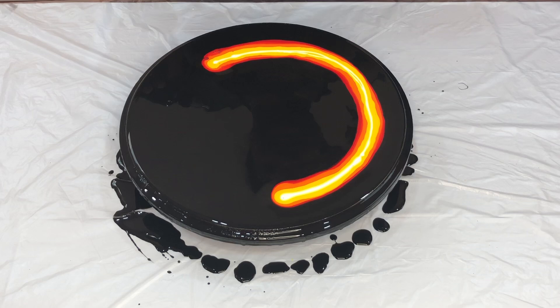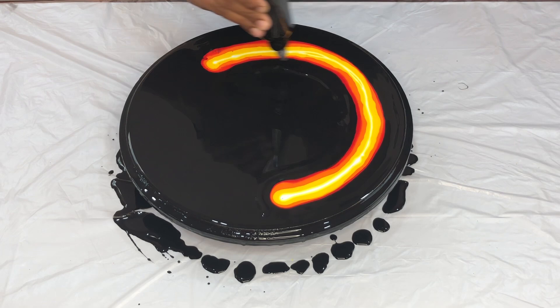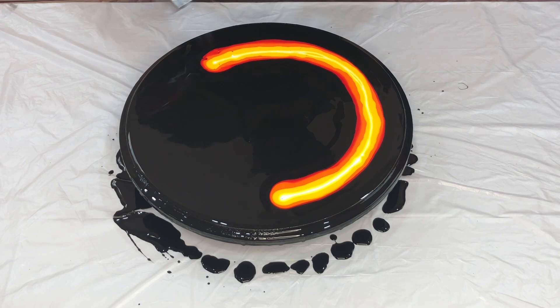I felt that the base paint is a little bit less, so I'm going to add a little bit on the sides. And that's it. Popping all the air bubbles now.